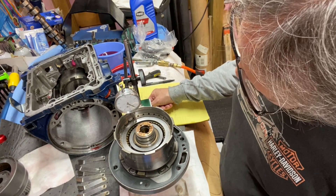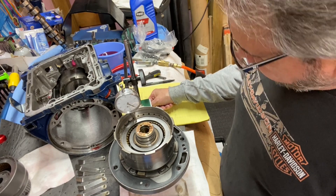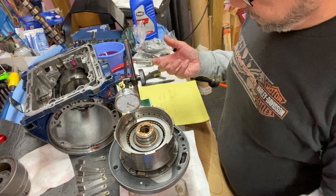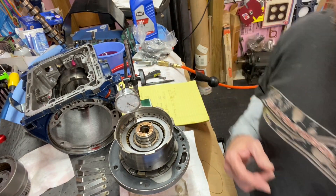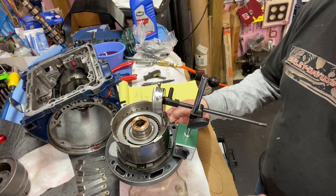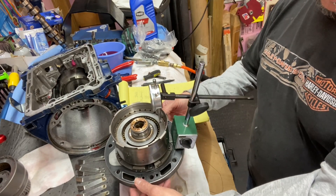Let's see what we can get with the forward drum. It's interesting — I never did this, so it's kind of cool. You can see I got the dial indicator set up. I can show you here — I just have it set onto the pump itself with a magnetic base.